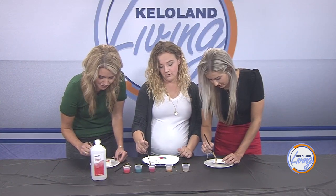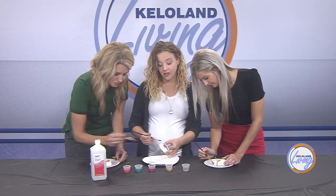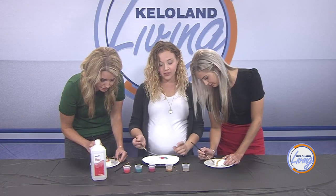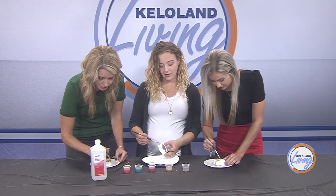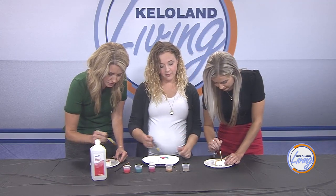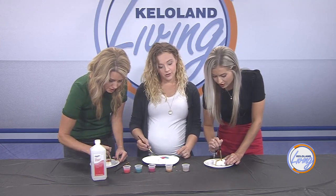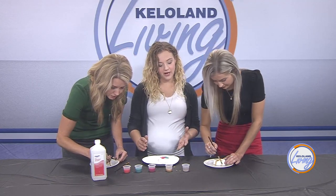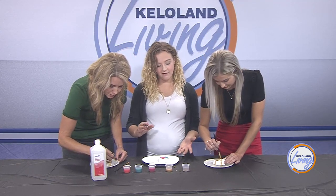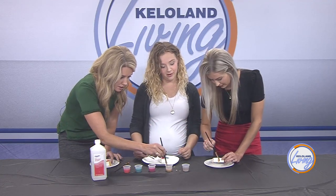As for coloring the bath bombs sold in the store, some are painted this way, but most of the time Brittany adds a little mica powder directly into the batter to color the whole batch. For two-color bath bombs, she splits the batch in half, colors each half differently, and then layers them inside the mold when making it.